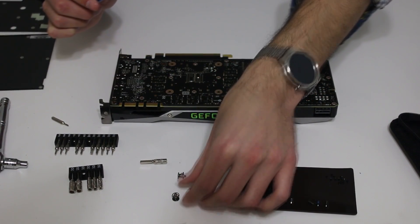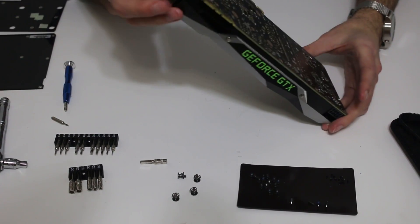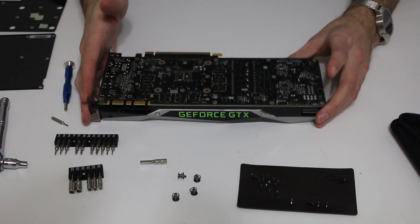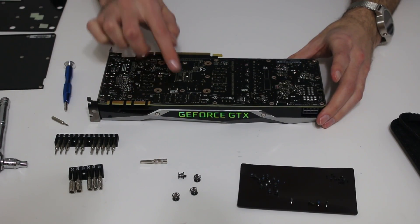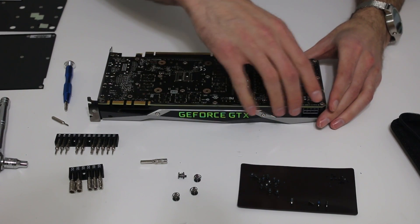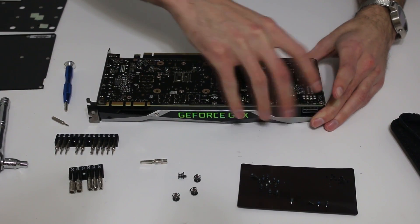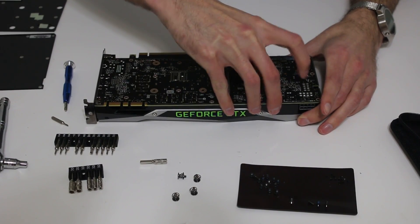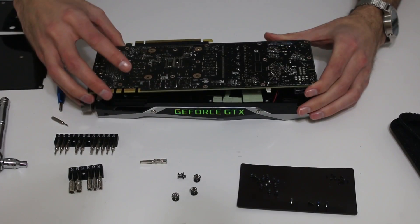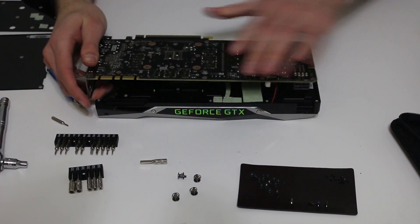Let me do one final check: we have those two screws out, we have the smaller hex screws out, we also have the heatsink screws out. Then it should be just a simple matter of doing a little bit of gentle prying to get this off. It'll come off; however, there are two things I should warn you — there are going to be two wires on the back of the card.